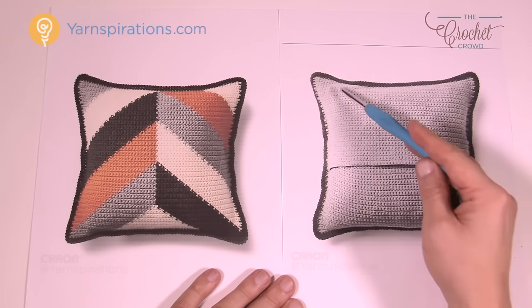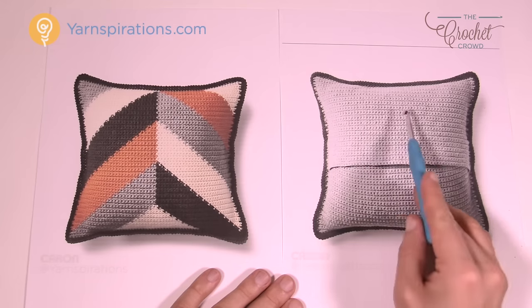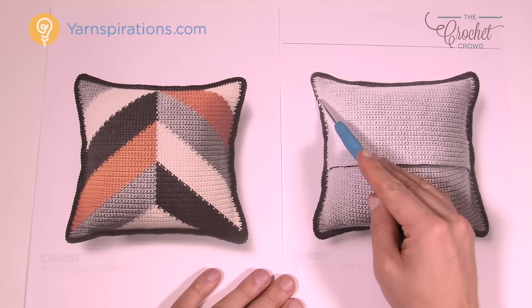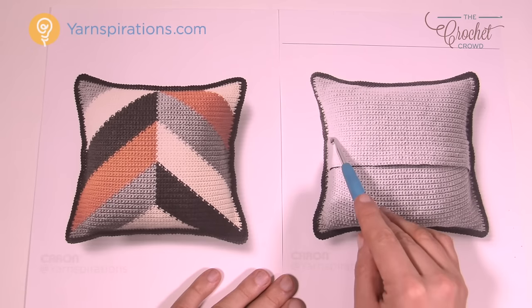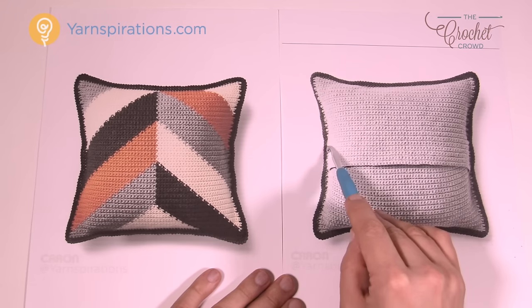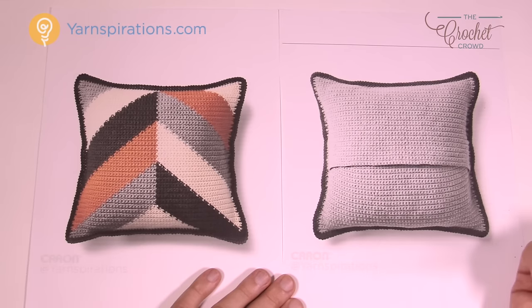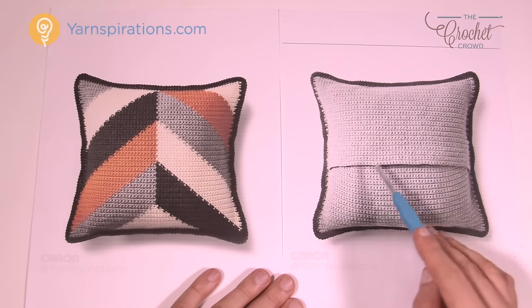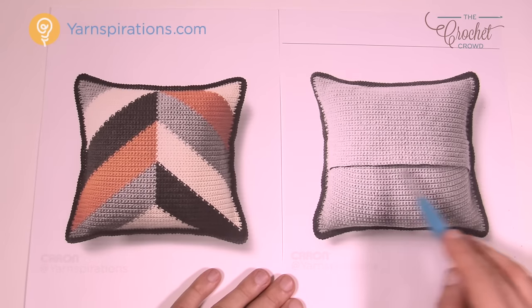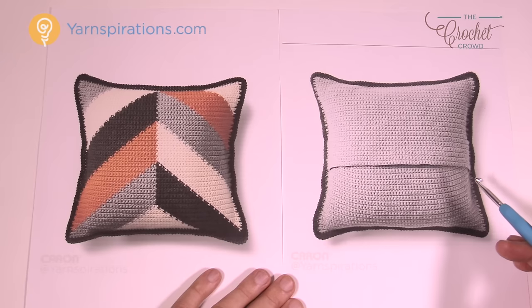The back is made up of two panels that overlap each other by about two inches. When you go to sew the back to the front, you attach it with single crochet, and as the panels start overlapping you put both pieces together to create this pocket as you go all around. If you don't want to do this, the back side can just be one unit — keep crocheting until it matches the front shape and single crochet it all together if you don't need to remove your pillow form.